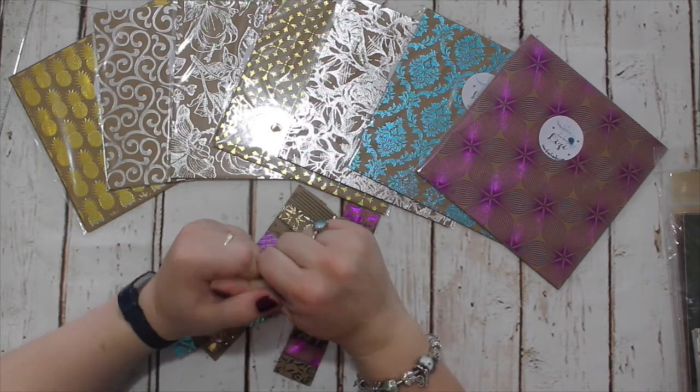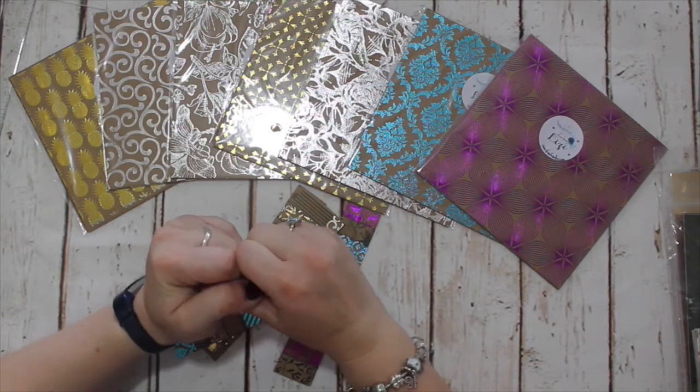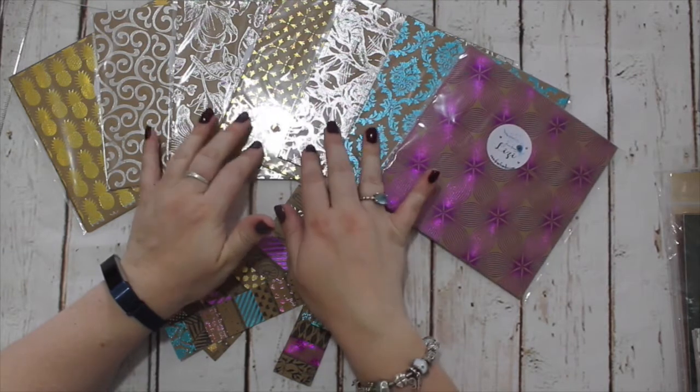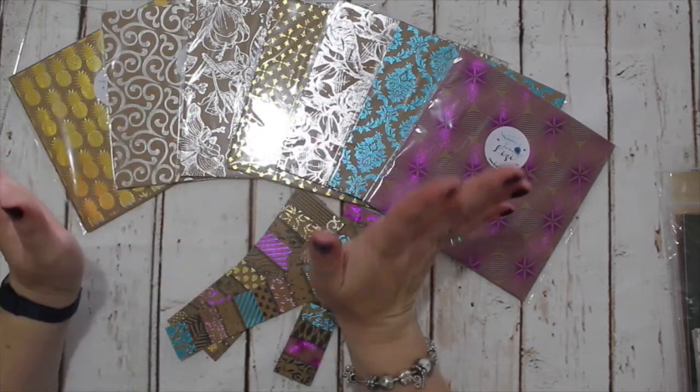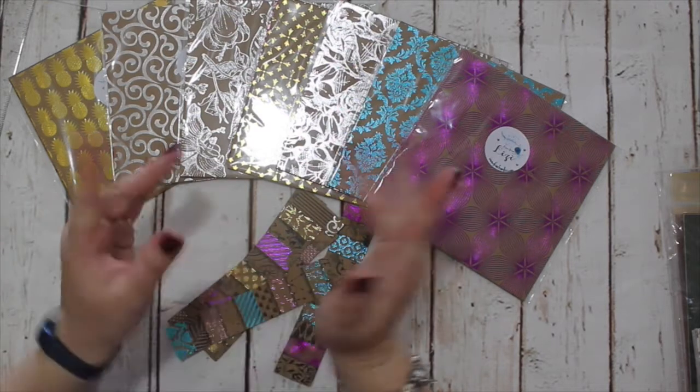Anyway, thank you ever so much for sticking with me until now. I look forward to speaking with you very soon with my Ten Cards One Kit from the Love From Lizzy August Card Kit. Until then, take care. Thanks ever so much. Bye!